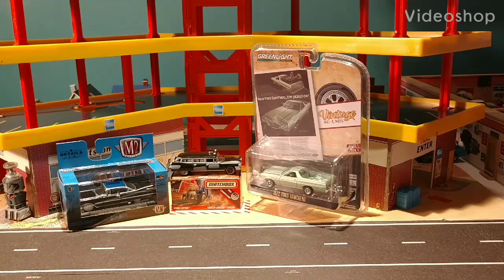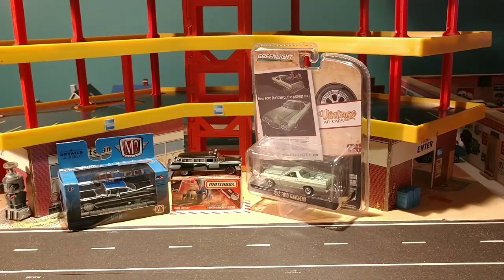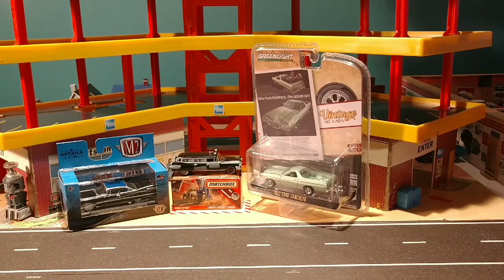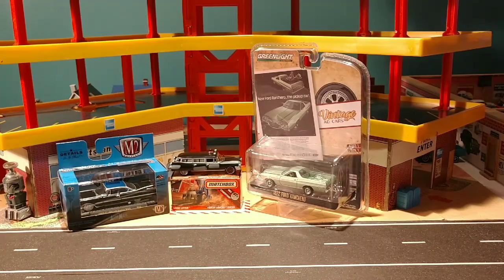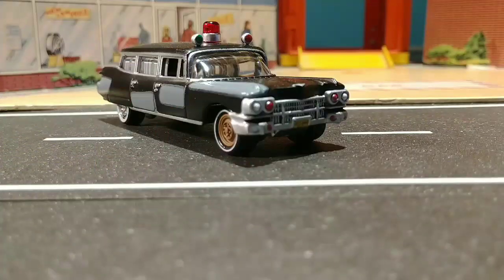Welcome back to the channel. This will be our first 2020 pieces going into the collection you see here in the background. I'm going to open them up, take them for a test drive, put them in the garage, and we'll start filling the garage for 2020. I received this one from my buddy Raymond — he sent it to me for Christmas — and I couldn't be happier to finally put one in the collection.